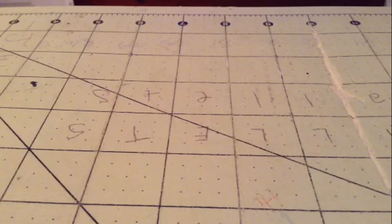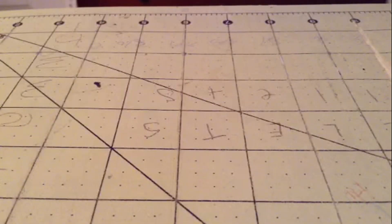Hey everyone, so this will be J Wallet's wallets update number seven. I have five bifolds and one flower pen to show you, so I'm going to get started off with the bifolds.